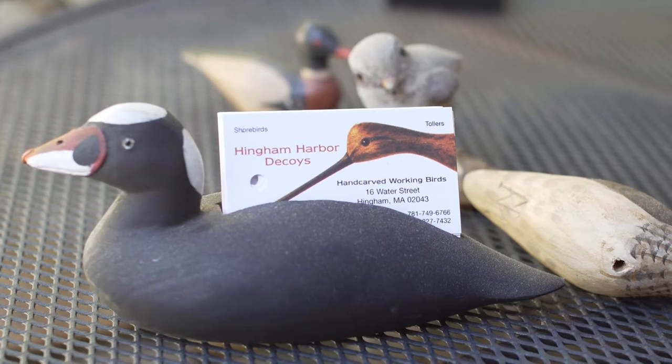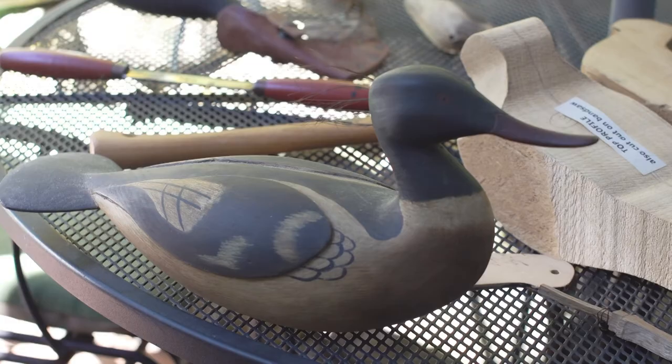I make decoys both of shorebirds and ducks. I make a traditional style decoy — basically the type of decoys they used to make when they hunted birds.